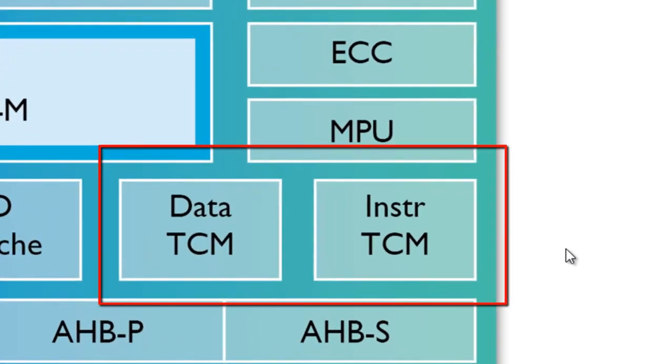Tightly Coupled Memory, known as TCM, is a technology which ARM's partners can use to extend the effective caching of a single M7 processor, and has only been seen previously in A and R series designs. Its contents are directly controlled by the developer, unlike a cache. Developers can place critical code and data inside TCM that can be deterministically accessed with high performance in routines such as interrupt service routines. The M7 supports up to 16 MB of tightly coupled memory.